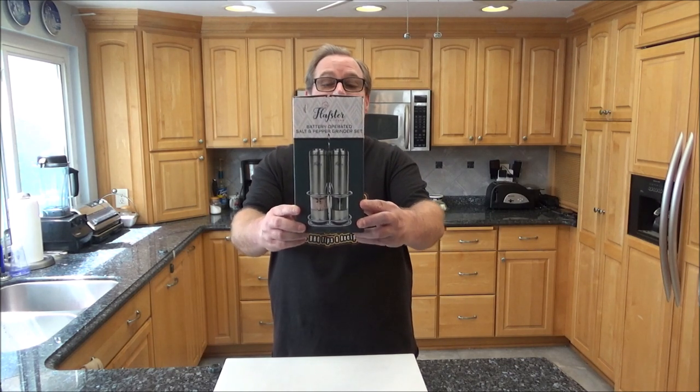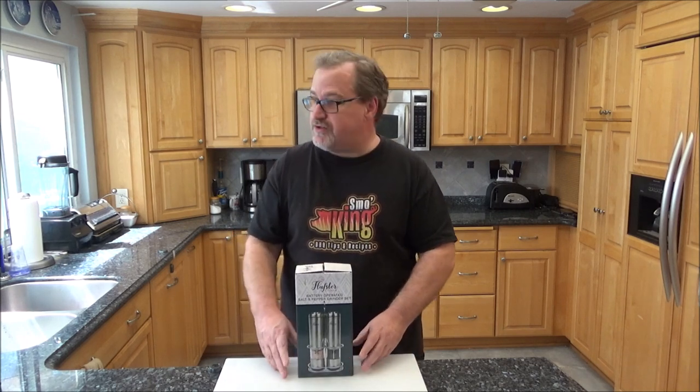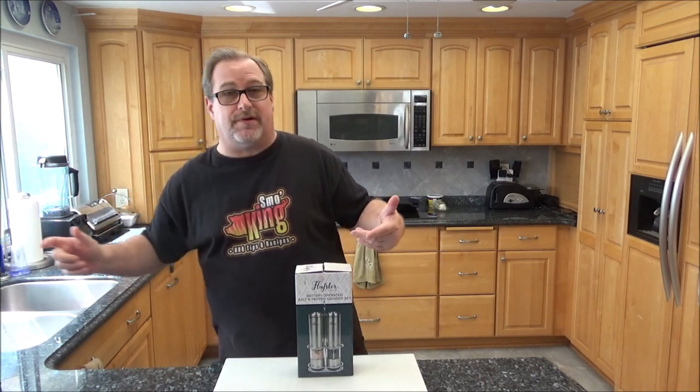Hey everybody, how are you doing today? My name is Eric, and as always I want to thank you for taking a minute and checking out my video today. On this episode of Smoking, I'm going to be doing an unboxing and review of the Flapster battery operated salt and pepper grinder set. Salt and pepper are the two most key ingredients when you cook, and that's why you see a salt and pepper shaker on every kitchen table across the country.